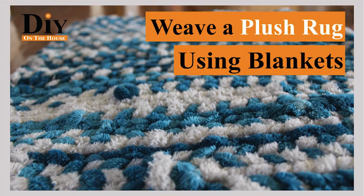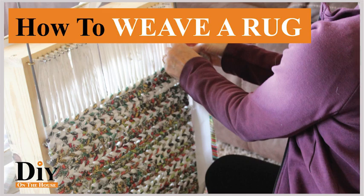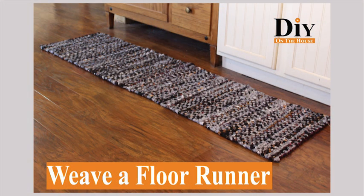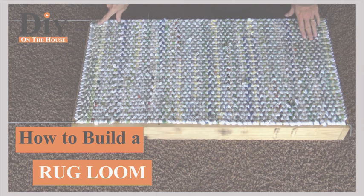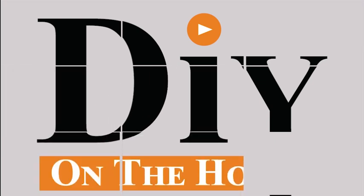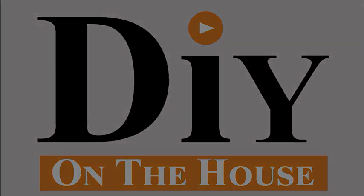Check out all the videos — we have videos on how to make the loom and how to use different fabrics. I'm working on one now that uses twine, so check back to the channel to see that one when I get it posted. But as always, thank you so much for watching DIY on the House. We'll see you next time.